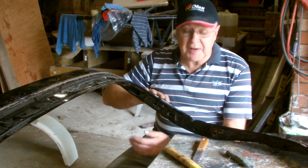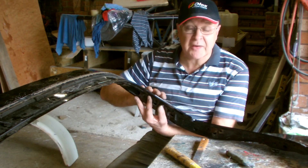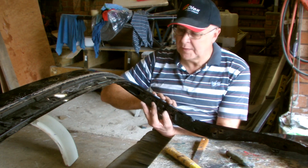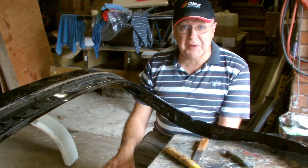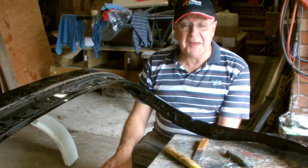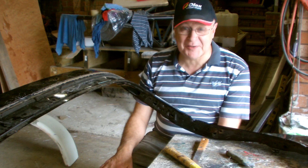Understandably, James thought we'd have to separate the two inner and outer skins on this tailgate. He thought we'd have to go round and drill out all the spot welds and separate it into two separate pieces to make the moulds. Thankfully, that's not going to be necessary as you'll see.